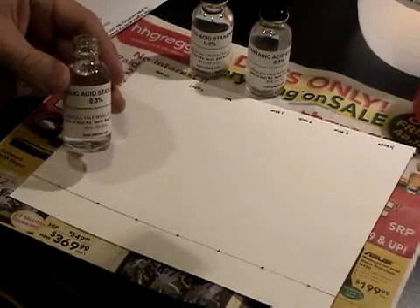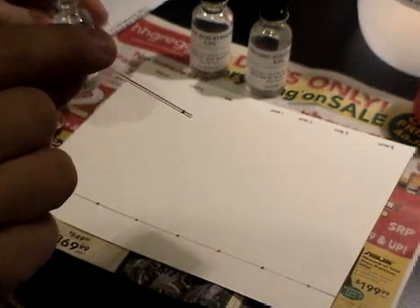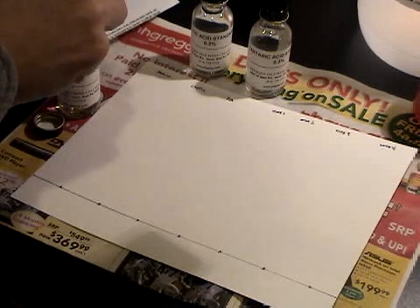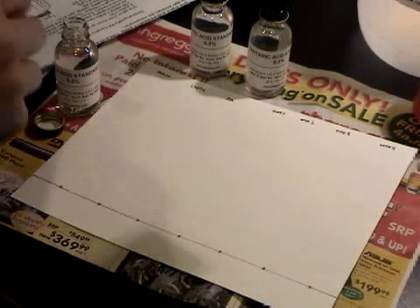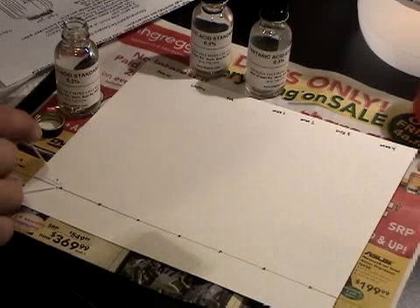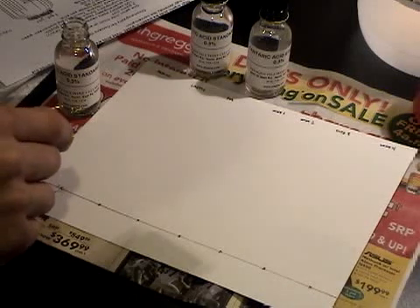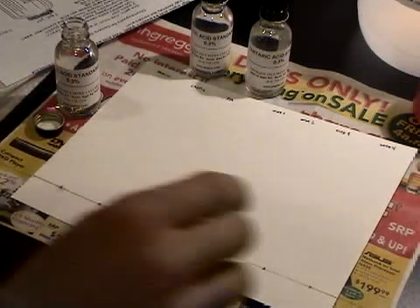The first one I'm going to do is the malic acid standard. I'll take the capillary that they give me and I'll fill it up just to the line that's marked. You can use a paper towel to kind of dab it out to get it a little less. When you touch it to the paper you want that standard to soak into the paper and have approximately a quarter inch in diameter sample. Use a different capillary for the next acid.